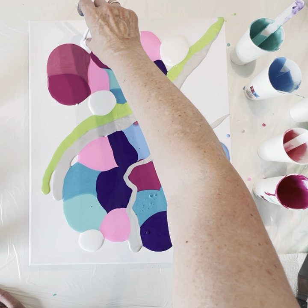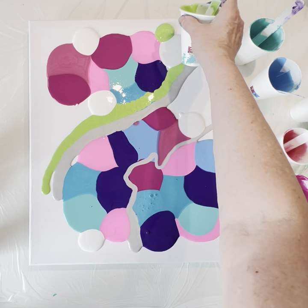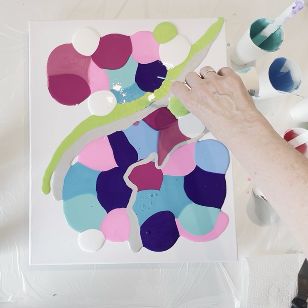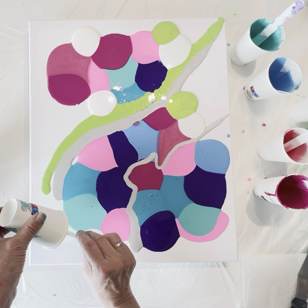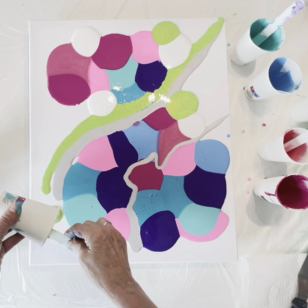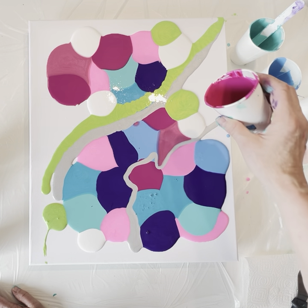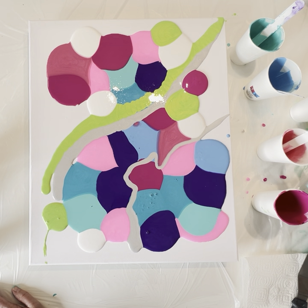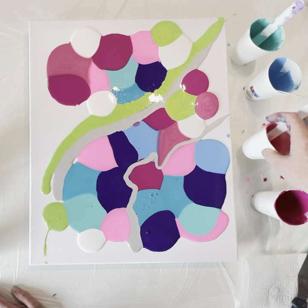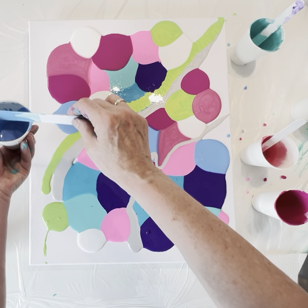I hope I have enough paint. I finished my cup. I just mixed my colors with Floetrol and a little bit of water — not too much. I use Floetrol because that is what we can buy in the Netherlands. Blue over here, blue over here and over here.